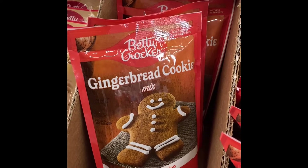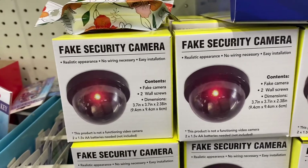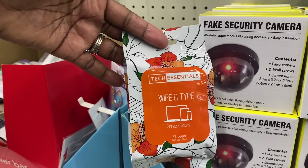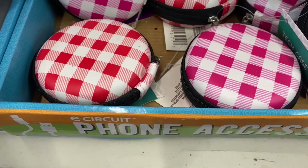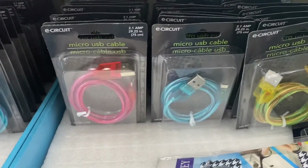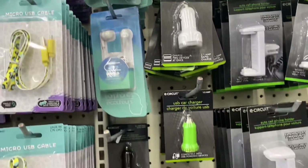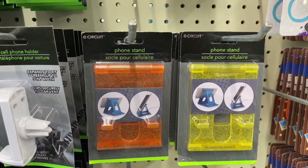Every time I walk past one of these Betty Crocker gingerbread cookie mixes I'm gonna ask — do you need the gingerbread man? The fake security cameras are back — you get the fake camera and two wall screws. They also have tech screen wipe cloths, foam accessories to put your cords in, different cords, foam panels, car mounts, car chargers, and little phone stands.